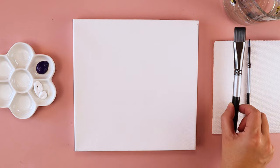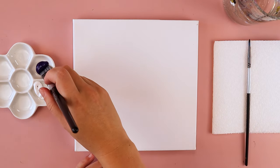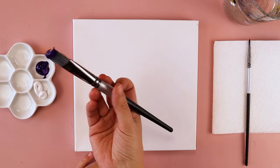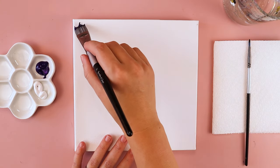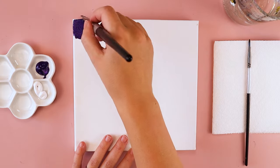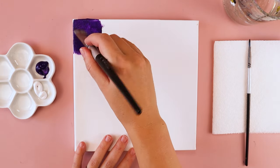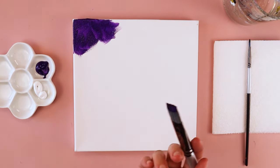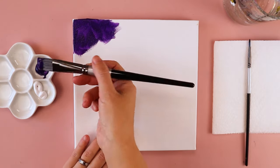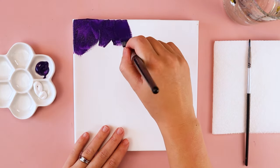The first thing we're going to do is paint our background purple. I'm just going to be using plain violet purple from my paint tube, but you can customize your color by mixing blues and reds together or customizing the shade with some purples and whites before we start to add it on our canvas.